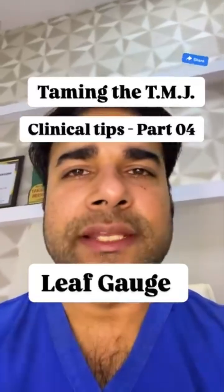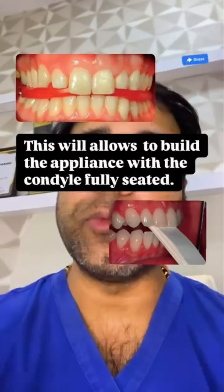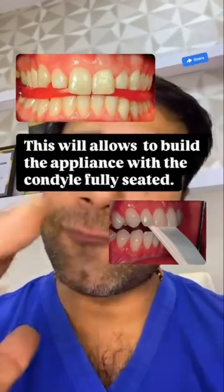If you want to seat the condyle fully in the fossa, use a leaf gauge to deprogram the elevator muscles and then capture the bite in this position. This will allow you to build the appliance with the condyles fully seated.